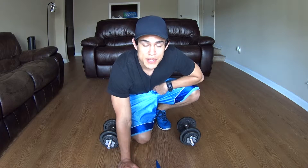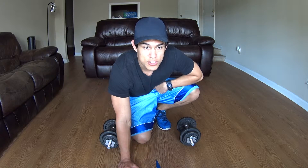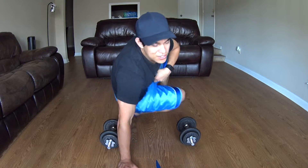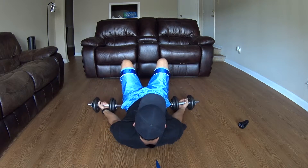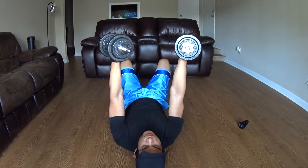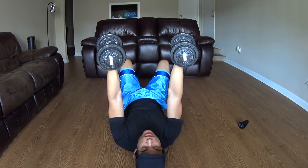We have tricep extensions with free weights, instead of a weighted bar like you would see in skull crushers, which I'll show you guys a little bit later. Here, like I said, tricep extensions. I'm going to focus on pivoting at my elbow, with my elbows facing straight up towards the ceiling.